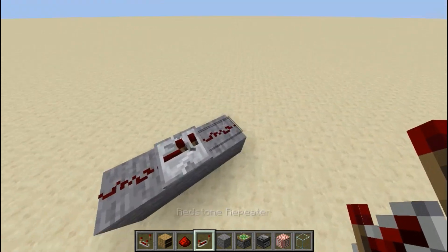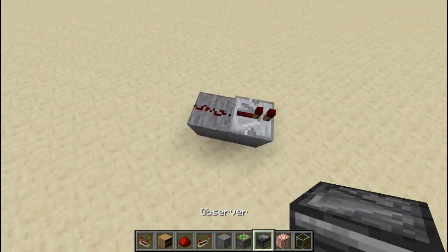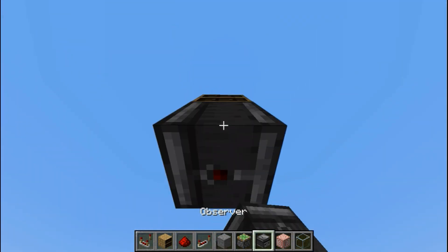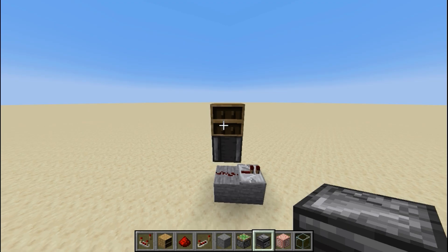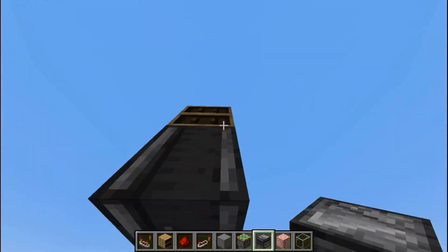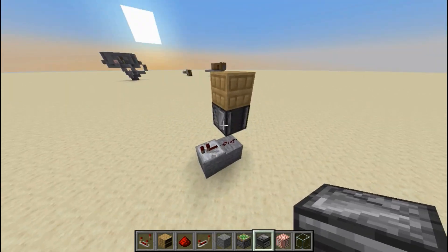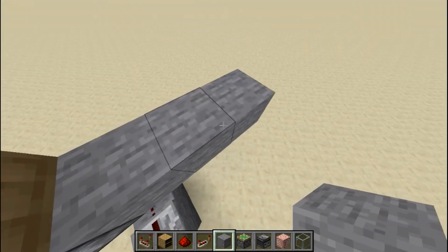Start off by placing down a sticky piston base like this, making sure you can extend it. This is all you really need. Then you're going to put your chiseled bookshelf two blocks above that with an observer underneath it looking at it. That will detect whenever any book input is changed.